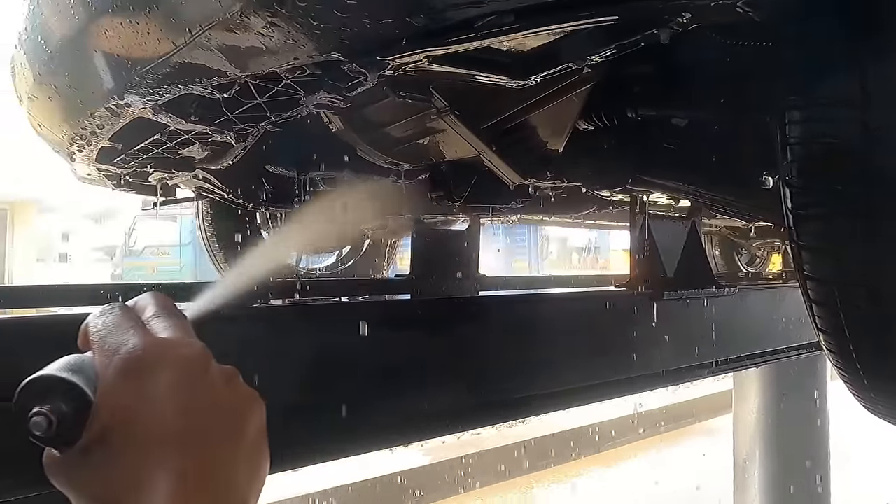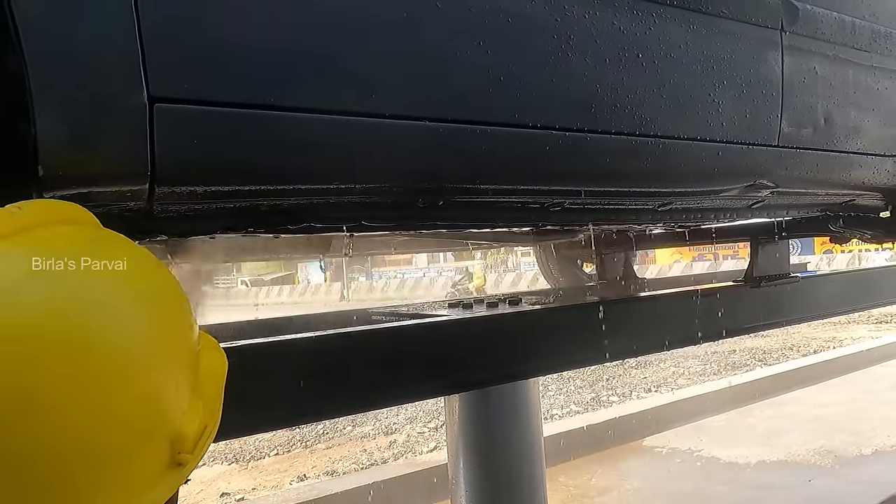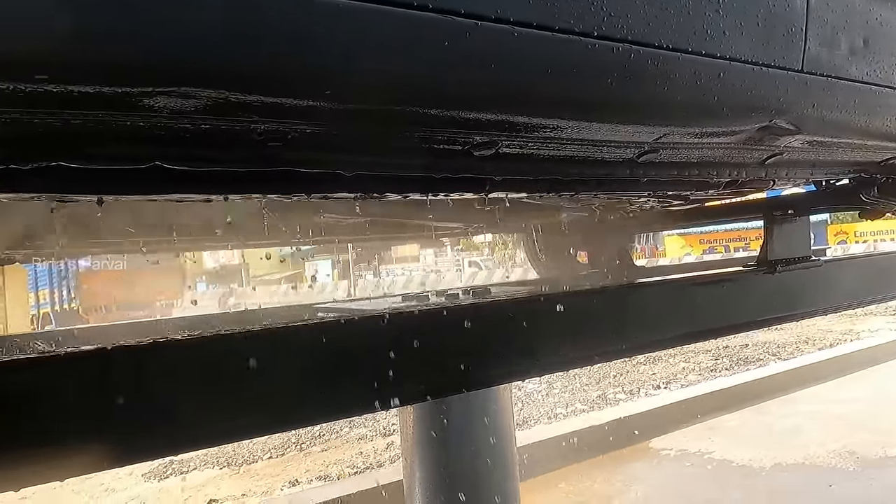That is why we do underbody coating. There are two types of underbody coatings. One is spray coat or base coat, which comes with a two-year warranty.